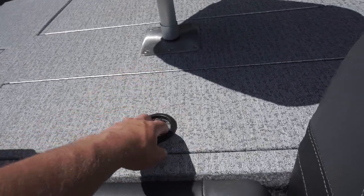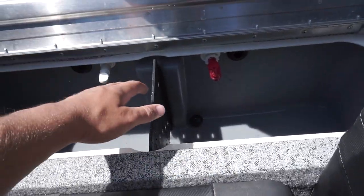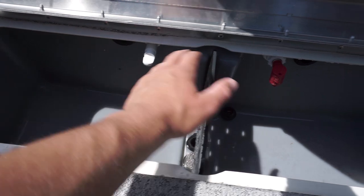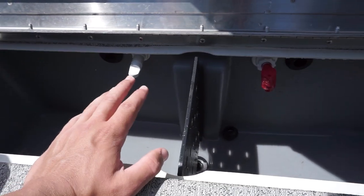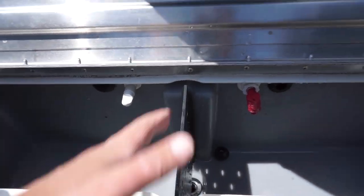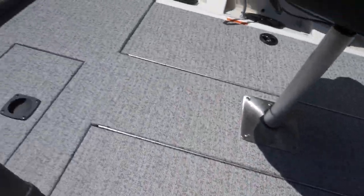Right in front of the seat we have our live well. I'm pretty sure it's a 22-gallon live well — a bigger live well than what you usually get with the tournament edition. As you can see, it has these two separate sides with a little divider in the middle. We've only used it once for that video you guys saw where we kept the fish, and also in the 2v2 tournament. It's a pretty great live well and works great for us so far.